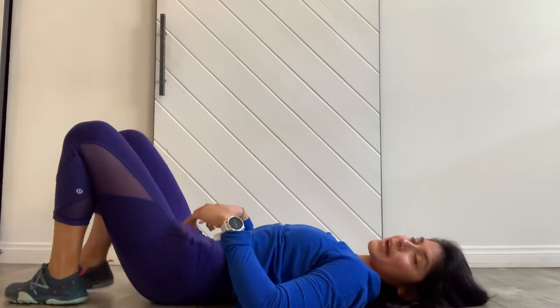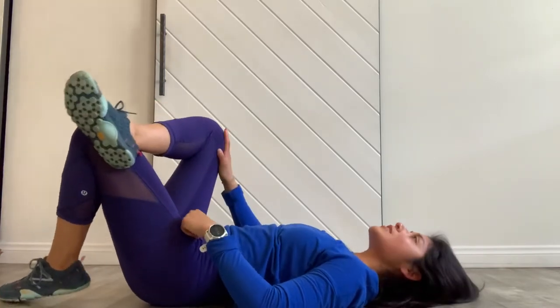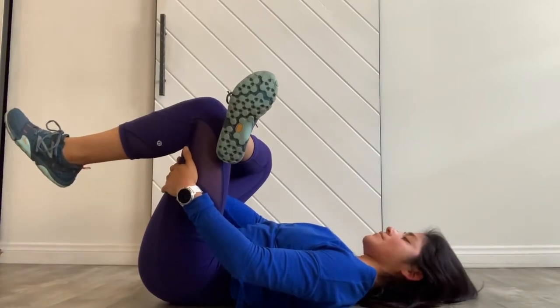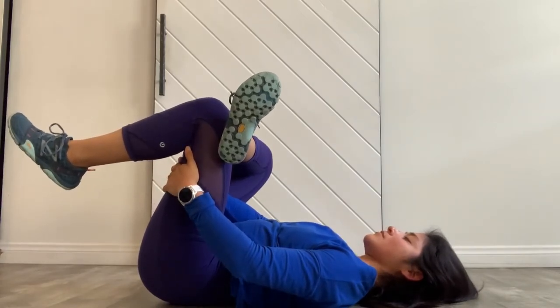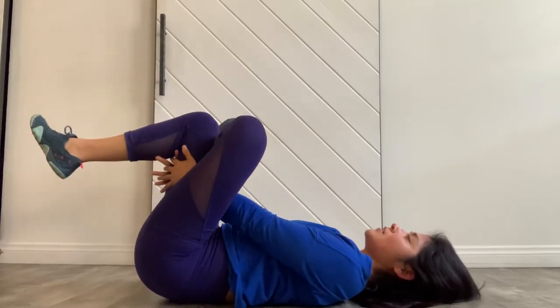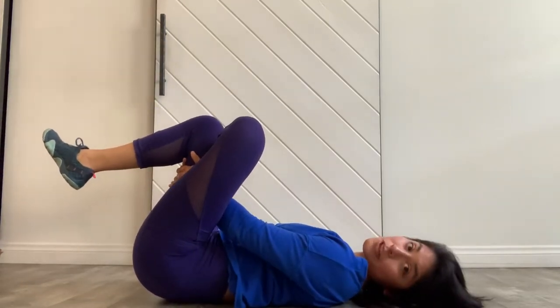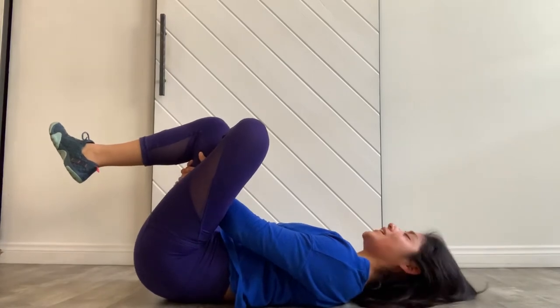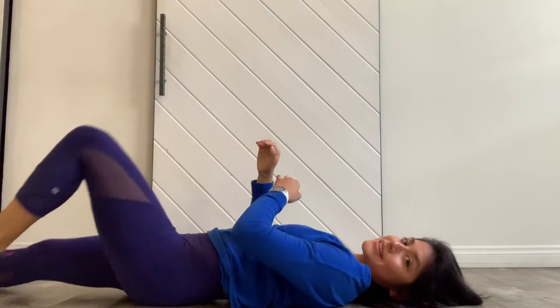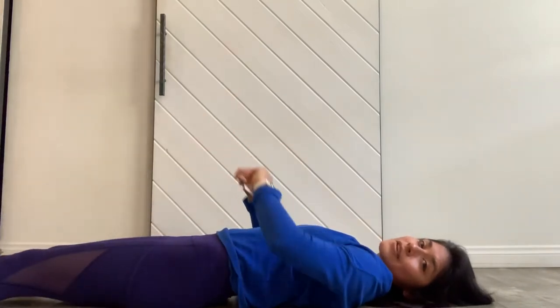Cross the right leg over the left leg, pull the left leg in towards your chest, and switch sides. You can always pause me for longer breaks, by the way — you guys know I kind of hate breaks!